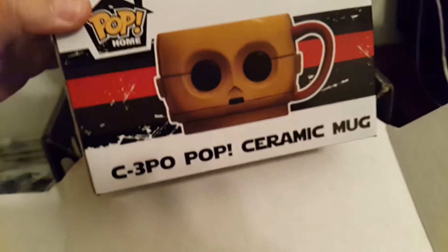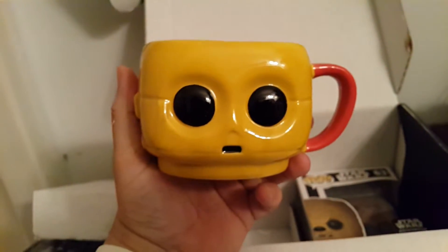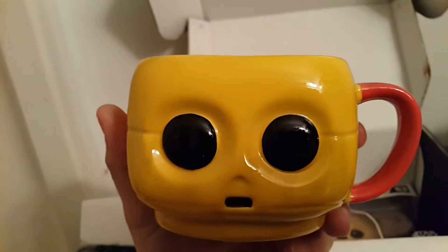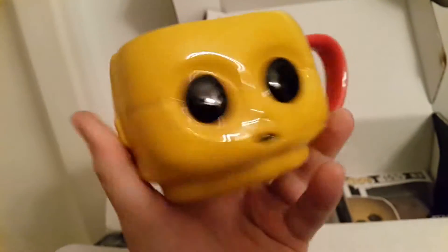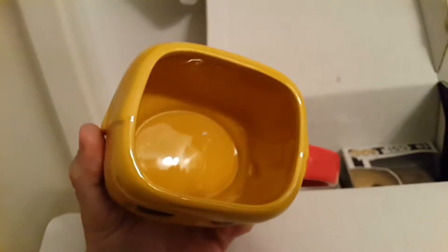Let's take a look at the ceramic mug. There it is. "I am C-3PO, Human-Cyborg Relations, and this is my counterpart R2-D2." That's his butt. That's his face. Actually, that's the back of his head. He's pretty cool though. Check that out. Very neat. See you, C-3PO.